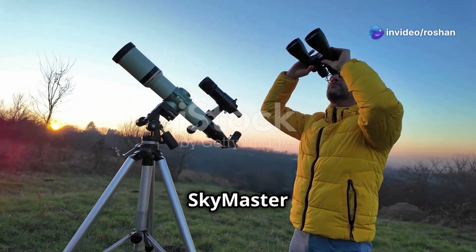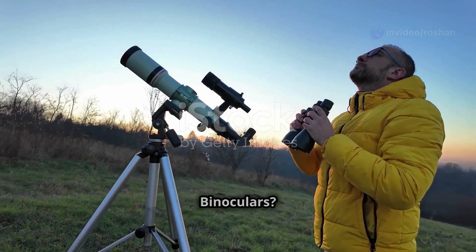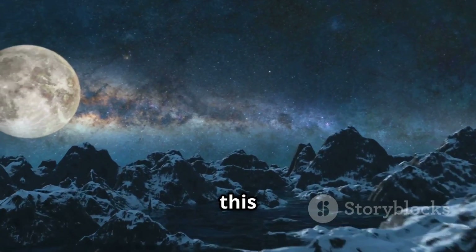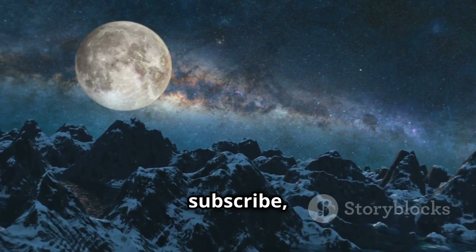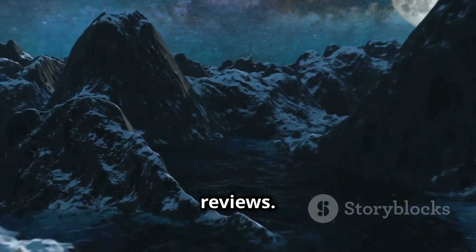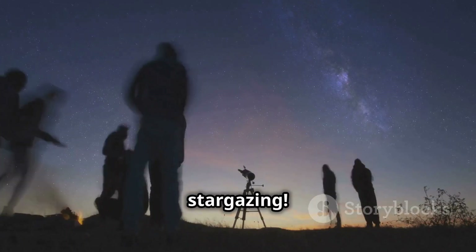What do you think of the Celestron SkyMaster 25x70 binoculars? Let us know in the comments below. If you enjoyed this review, be sure to like, subscribe, and hit the notification bell for more tech and gadget reviews. Until next time, happy stargazing!